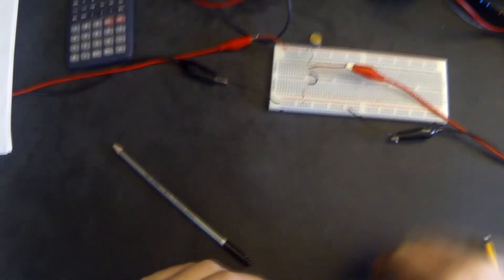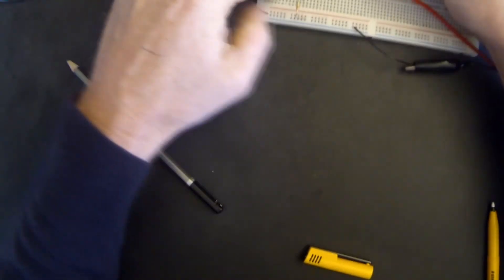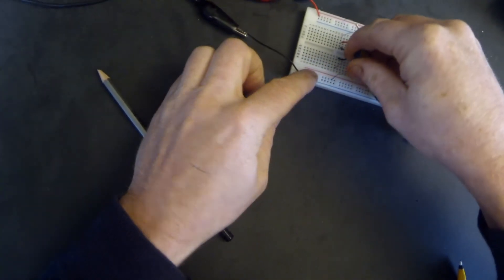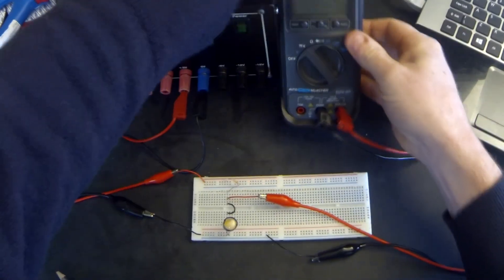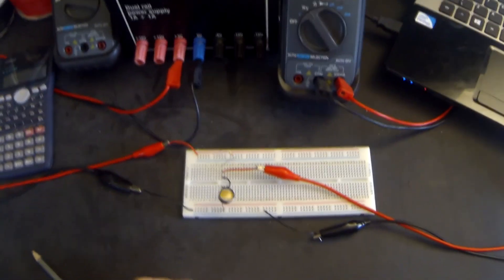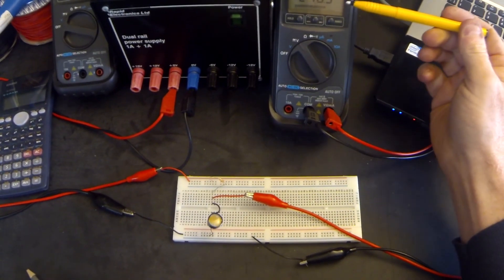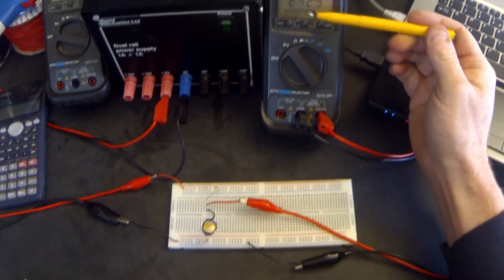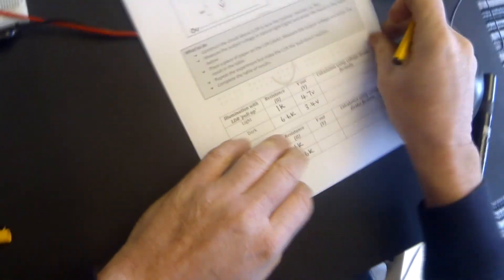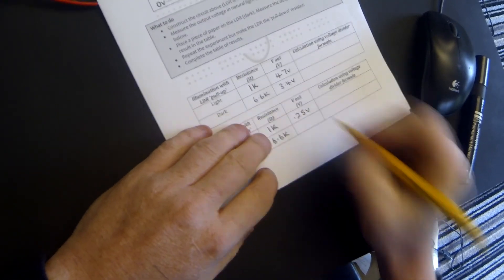I'm going to turn around the LDR and the 22K resistor, so now the 22K resistor becomes the pull-up resistor and the LDR becomes the pull-down resistor. Turn on the power supply — voltage changes. So in the light, without the LDR being covered up, the voltage is reading approximately 250 millivolts — so that's only 0.25 of a volt. Voltage out is 0.25 of a volt. And then in the dark, we cover up the LDR.